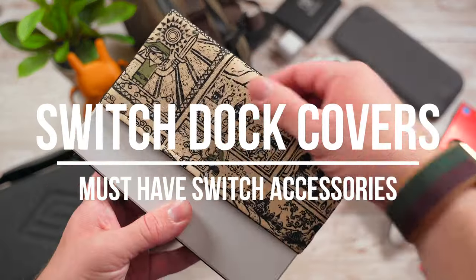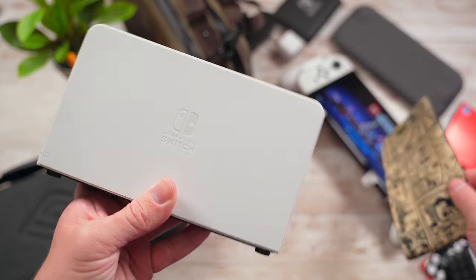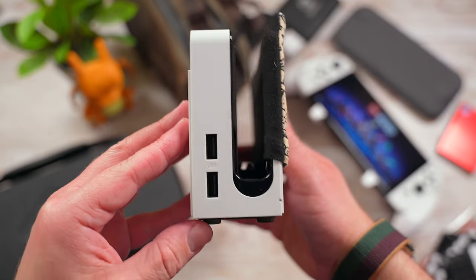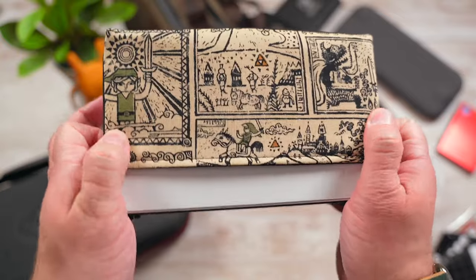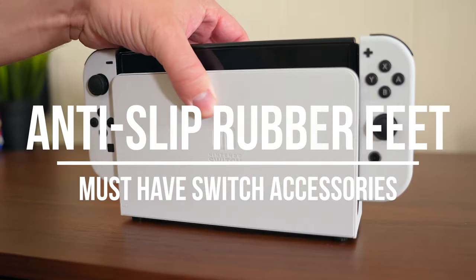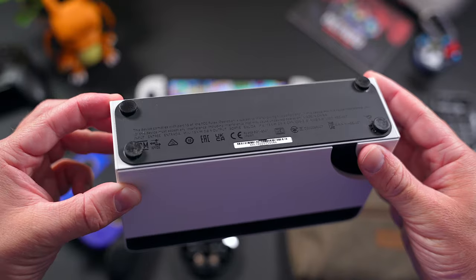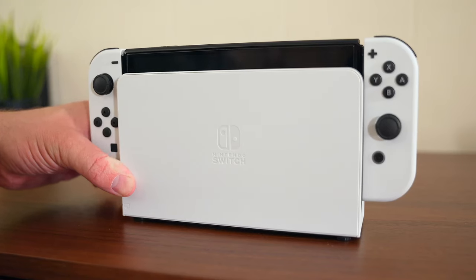Up next at number 9 are Switch dock covers. These covers slip over the Switch dock to protect your console from potential scratches when you dock and undock it. I have one on all of my docks for peace of mind — they're cheap, reliable, and they look great too. Speaking of the dock, some other helpful things I found are anti-slip rubber feet. The Switch dock has a tendency to slip around and get tugged by its wires, but these rubber feet solve that problem. Just stick one in each corner underneath the dock and voila — no more slipping and sliding.